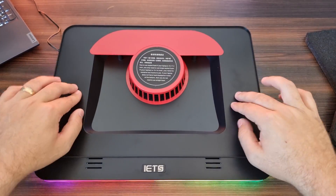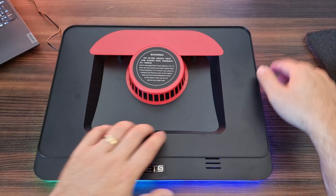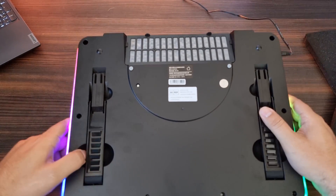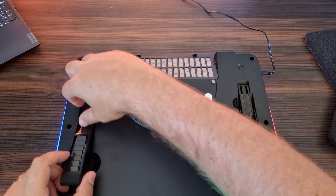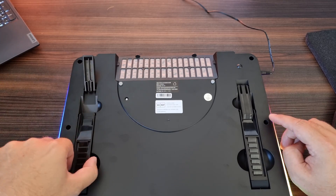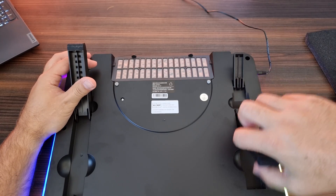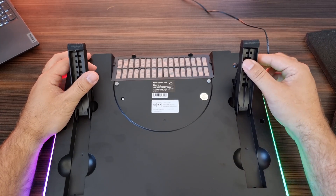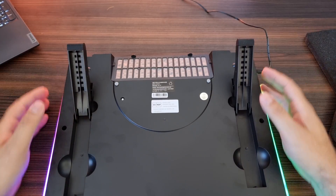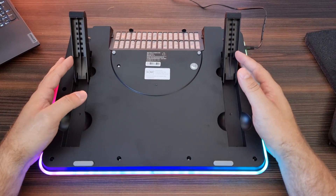Now let's take a look at the build quality — it is built extremely well, you're pretty much not going to break it. We have these little feet which you can flip up. It's not meant to be left pointing out as they're rather sharp and can scratch your desk, but you can put the feet down and set it at the right angle. It can actually elevate your laptop quite high, and there are nice little rubber feet here to not damage your desk.